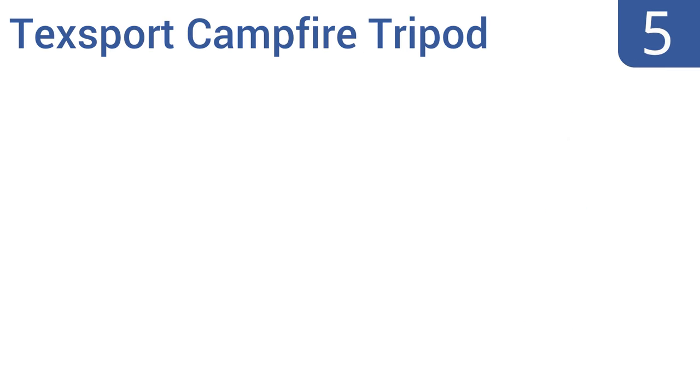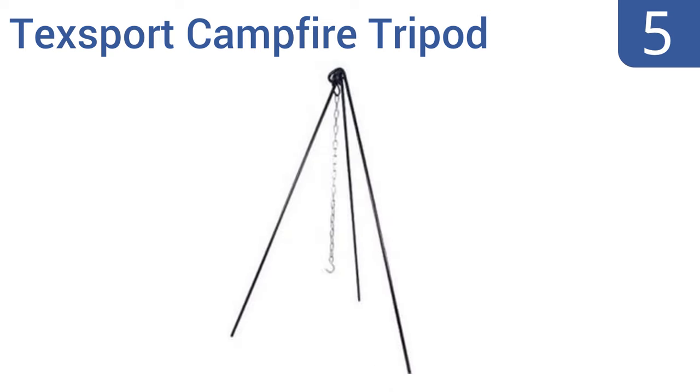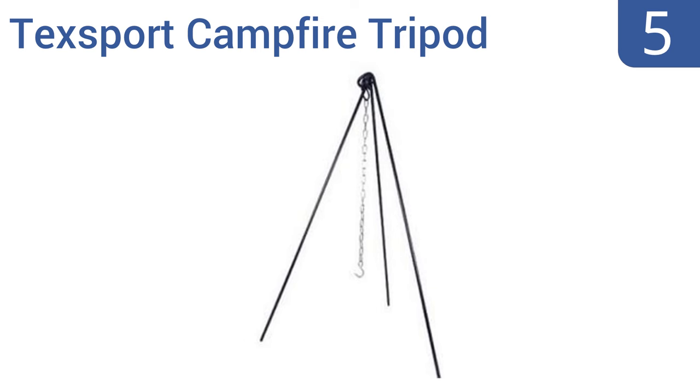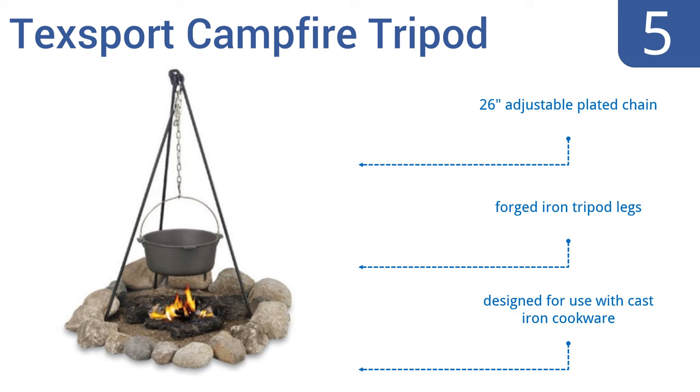At number 5, at just a bit over 42 inches in height, the Stansport Campfire tripod is one of the shorter tripods on the list, but it's also easily portable and easy to store thanks to its slightly diminutive nature. It includes a 26-inch adjustable plated chain and forged iron tripod legs, and is designed for use with cast iron cookware.